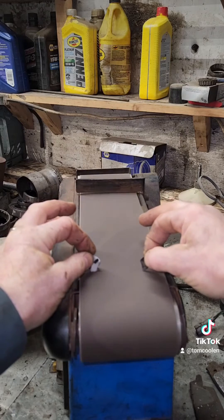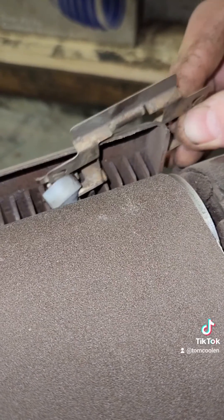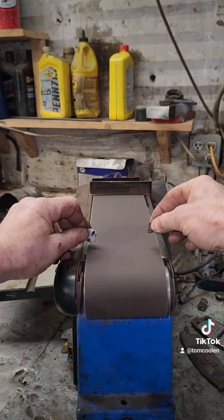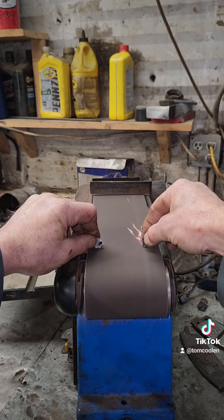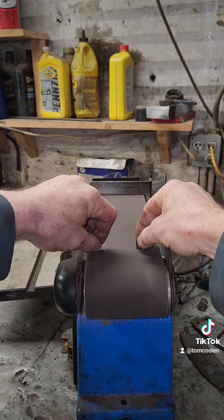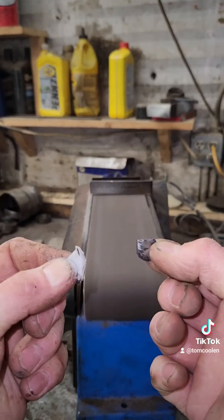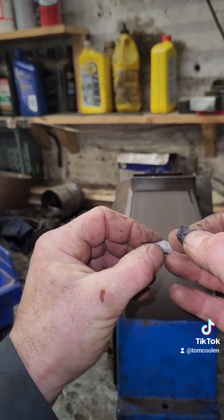Young fellas, on your marks, get set, go! Oh, an illegal start — get back here plastic, you little son of a gun. There we go, we're back on track. Steel is off to a fantastic spark while plastic lolls behind. Well, the evidence speaks clearly folks — the Delrin is significantly smaller than when we started and the steel is still shining like a star.